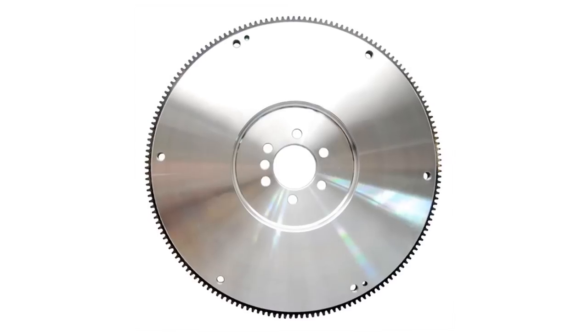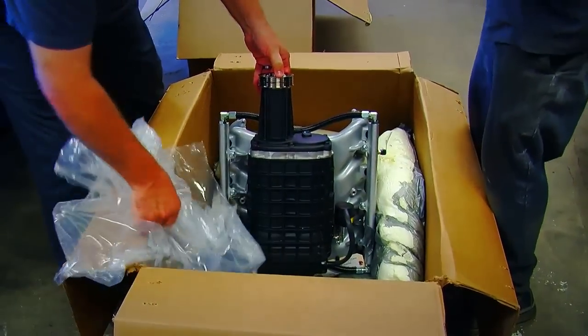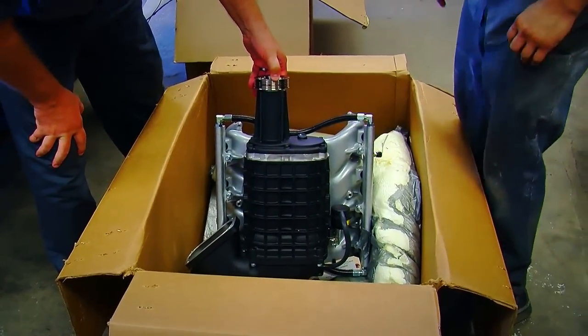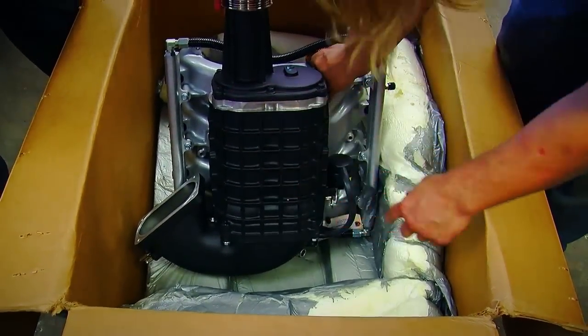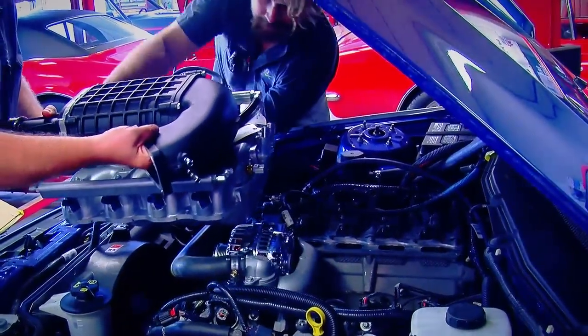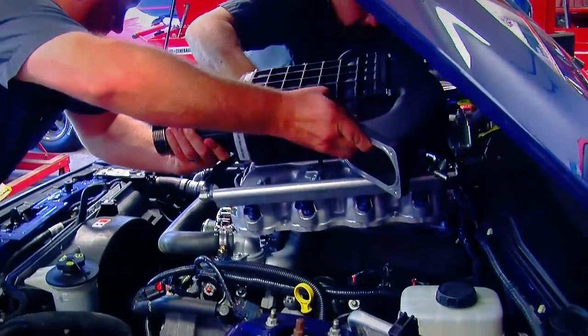The biggest part of the project was the supercharger. Magnuson provides really great instructions — every step has pictures, the size sockets you need, and a torque spec for every fastener, so there's almost no way to get lost or do something wrong. The most challenging thing on installing the supercharger is doing the intercooler, because you have to pull the grille and the bumper off, drill some holes, and run a bunch of lines — but even that's really easy with the step-by-step instructions.